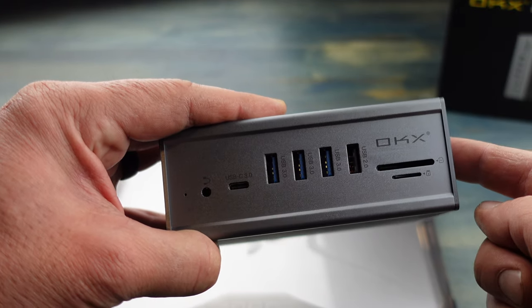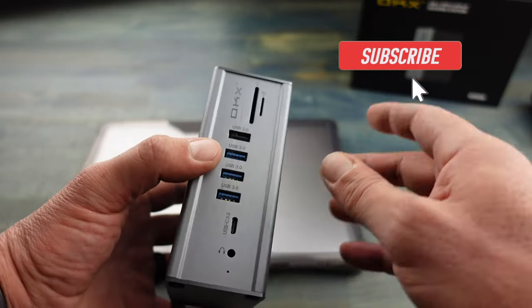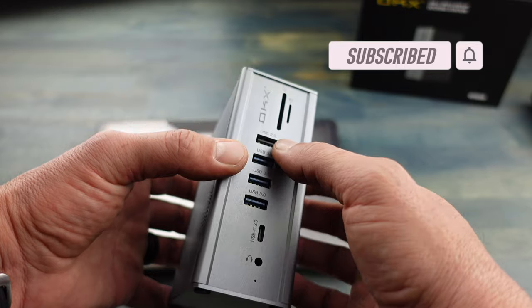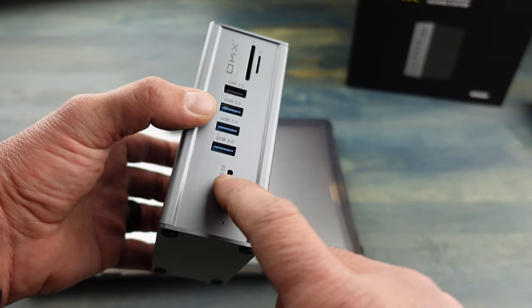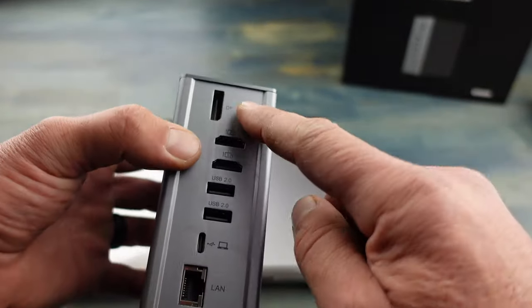This docking station is made for a triple display. On the front you have three USB 3.0 ports, one USB 2.0 port, SD card and micro SD card slots, a headphone jack, and a USB-C 3.0 port.